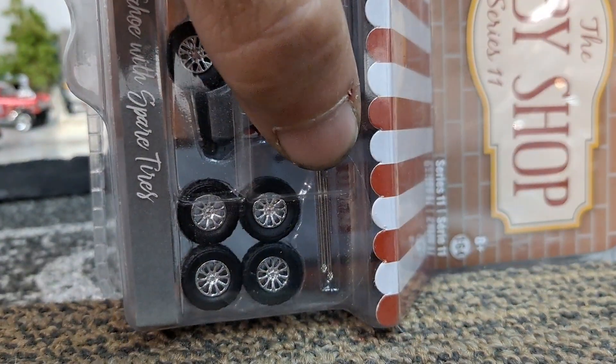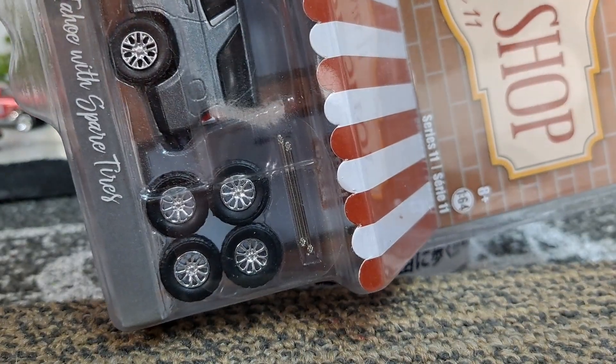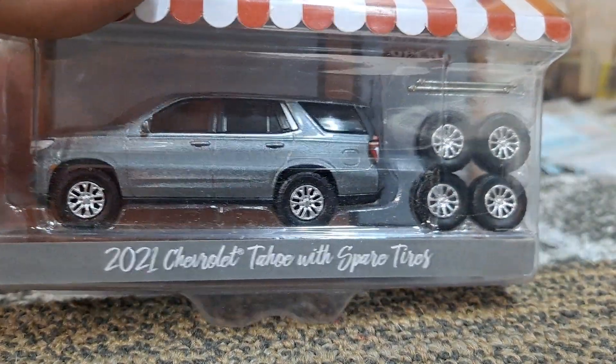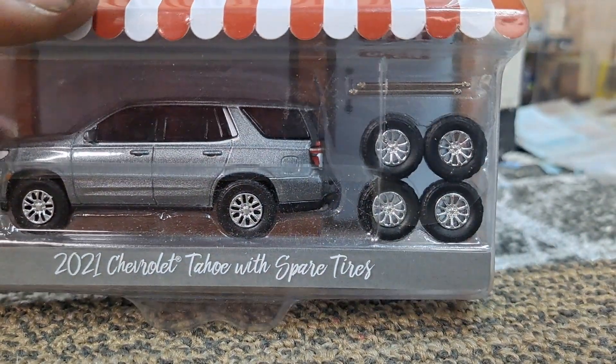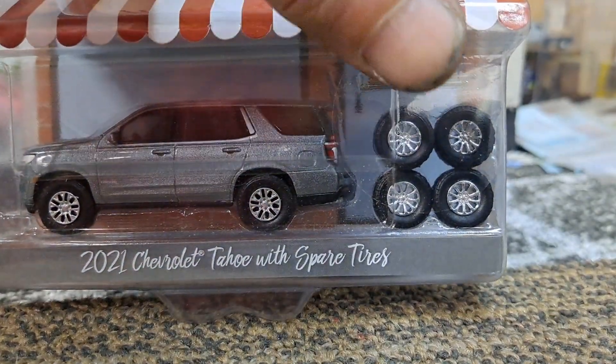They even give you a spare set of axles — that's cool. I don't see a huge difference between the rims and tires, but I think I like these ones a little bit better.